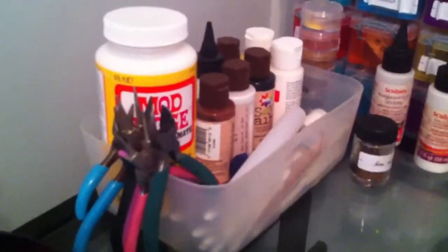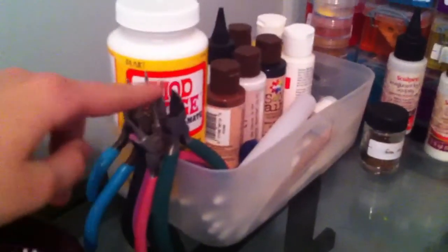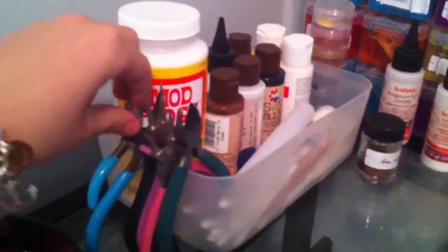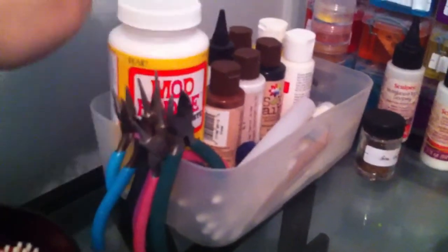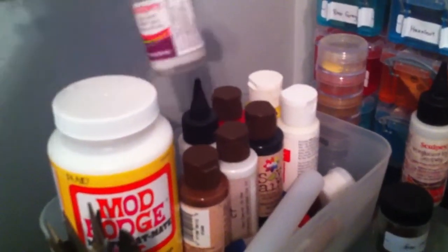And then there's this, which holds other things that I don't use as often. So there's my pliers — round nose, chain nose, and my wire cutters. It's stuck. The Mod Podge that I use for glazing. An old glaze — this is the Sculpey glass glaze, I think.